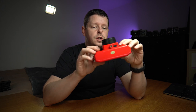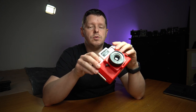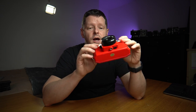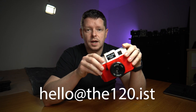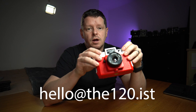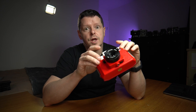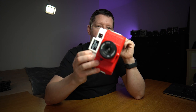Realistically, I've thought about this carefully — I'm not going to use this camera again, so I'm going to give it away to one of you guys. I'll even cover postage. It's a piece of shit but it's good fun. If you'd like it and you've made it this far in the video, drop me an email at hello@the120.ist and I'll pick somebody at random — probably do it on Instagram — to win the camera. Lucky thing.